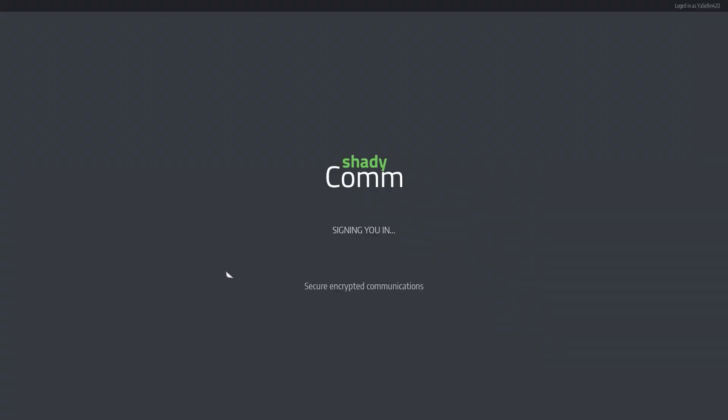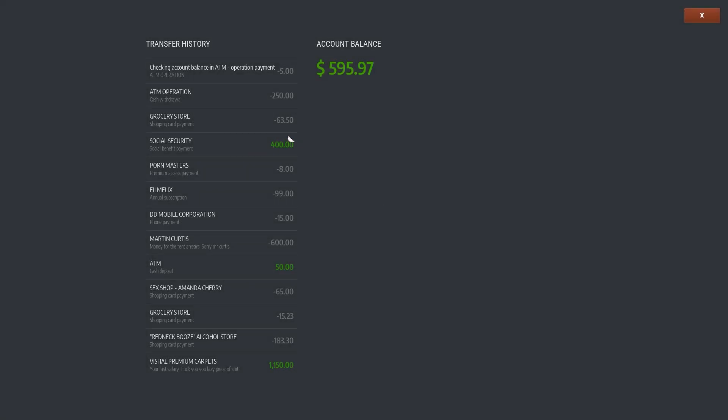Anyway, let's go in here, let's use our thing. I wanted to check our bank account — do we have money going out? The green ones are obviously money in. We have a nice little subscription over there — an annual subscription to some kind of Filmflux — and then we have some kind of a rent thing.